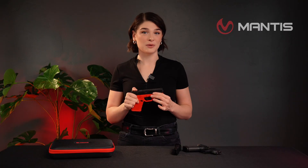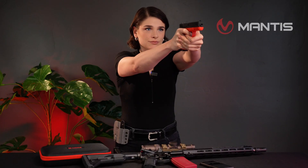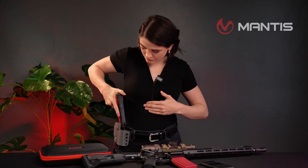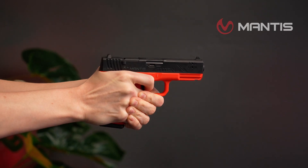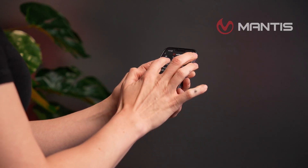The Titan X is a smart, safe, and fully integrated dry fire system that gives you data on every single trigger press. It is a smart laser pistol built to enhance your dry fire training. It is completely inert, meaning it uses no live ammunition. It gives you a realistic trigger pull, break, and reset without ever having to rack the slide. The Titan X connects to the Mantis X pistol and rifle app to give you real-time data.